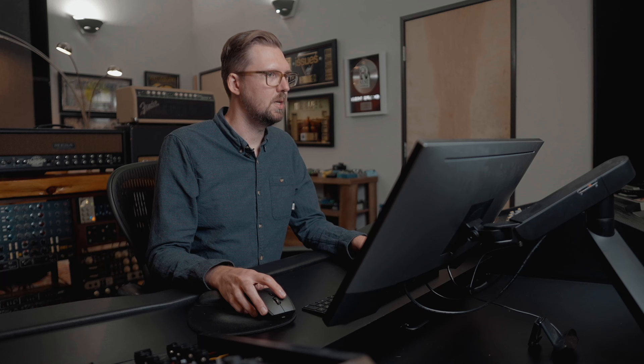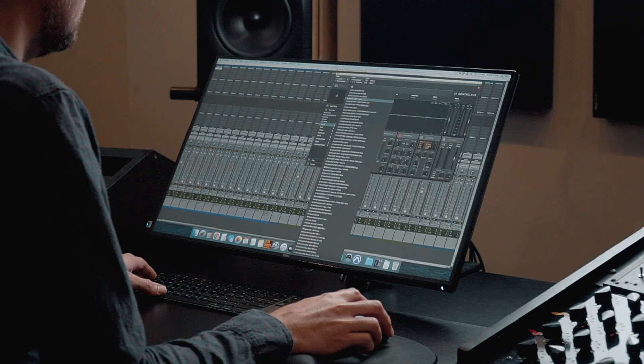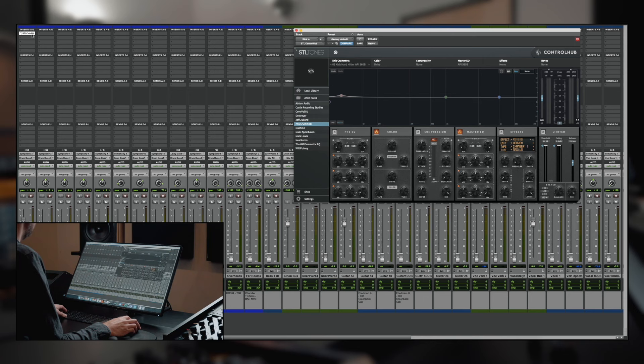I'm going to go into my plugins folder and get an instance of Control Hub — we're starting with the kick drum. The first thing I'm going to do is go to the artist packs, go to mine, and go to drums. I'll look through these different kick drum settings. Let's just start with this one — it's real simple, just an API 560B emulation. Let me turn it off for a second so you can hear what the kick drum sounds like by itself.